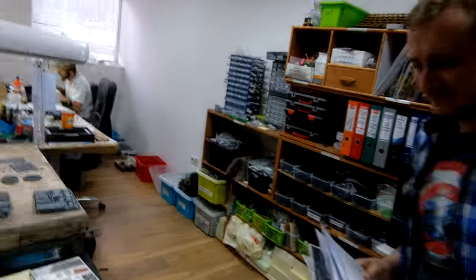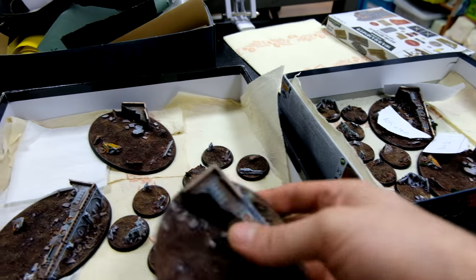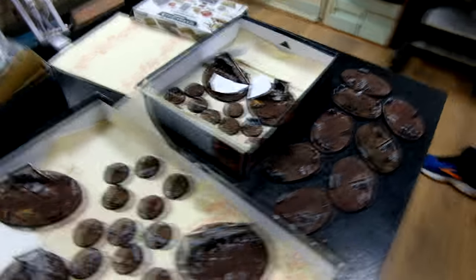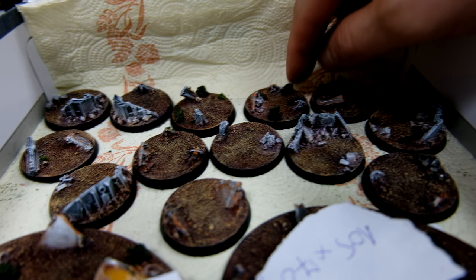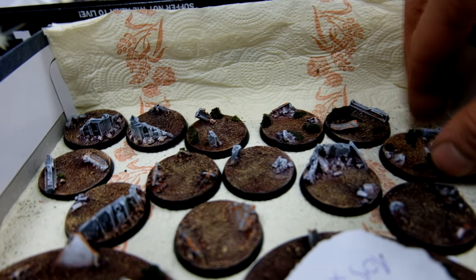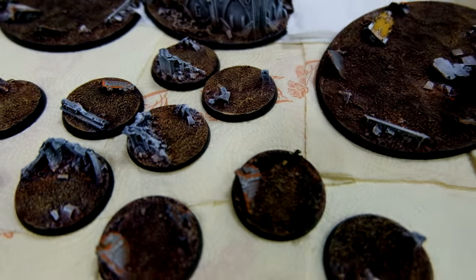So we're here in the assembly area — hi Andrzej! Those are the bases for the commission I told you about. These are resin bases designed by Andrzej, made specially for this big commission. Looking really nice — I really like the grass and the tuft they added. They didn't use the regular ones because the scale is different, so the regular grass would look weird. This looks like small vegetation, some bushes — it goes really well with the little scale of the Titanicus models.